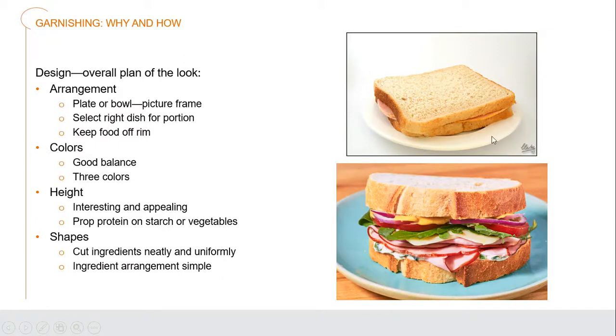Colors should have good balance — we generally aim for about three colors per dish so that we don't have clashing colors. Height is really important. The sandwich on top has no life to it, but the one underneath has so much height it bounces and pops. If you're making an entrée, you'll be propping the protein on top of the starch or the vegetables to give it some elevation. You're always looking to have different shapes in your foods as well — cutting ingredients neatly and uniformly. That's why we always go with standard knife cuts like julienne and brunoise.